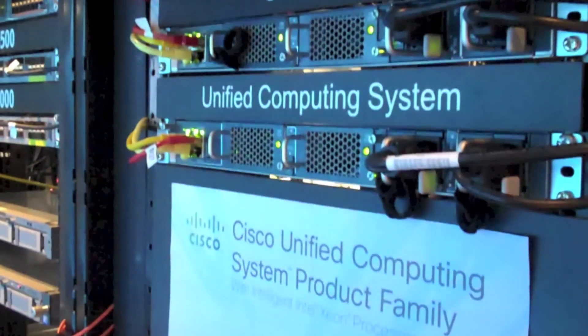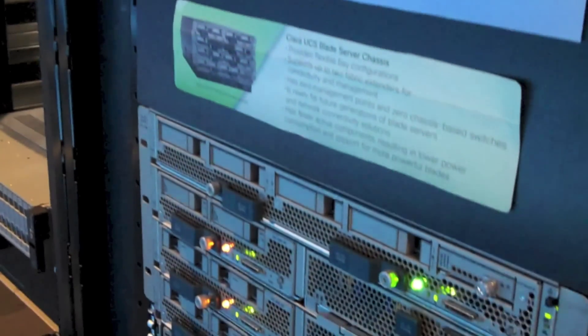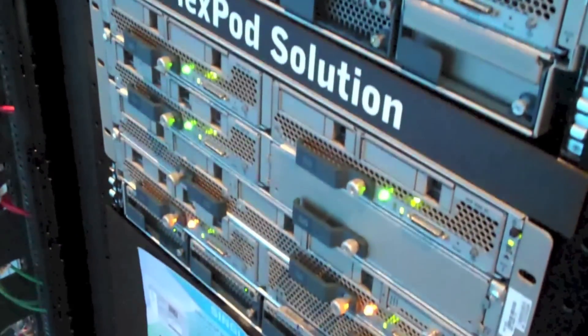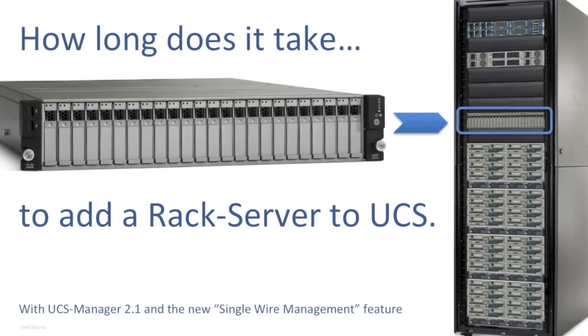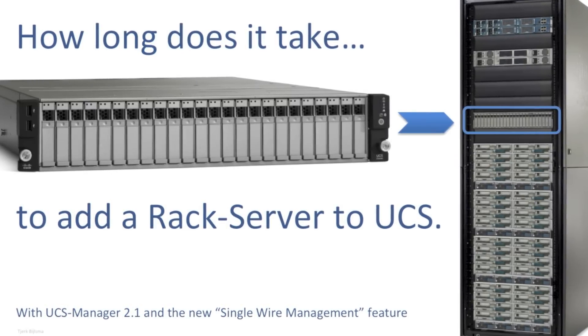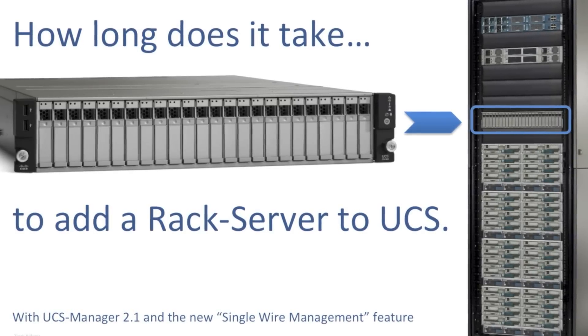After a lot of great response on the video called adding a new UCS chassis, I had been getting feedback to create a similar video but now for adding a rack server to UCS. With UCS Manager version 2.1 in combination with the new VIC 1225 adapter, adding a rack server to UCS has become even easier than adding a new chassis.